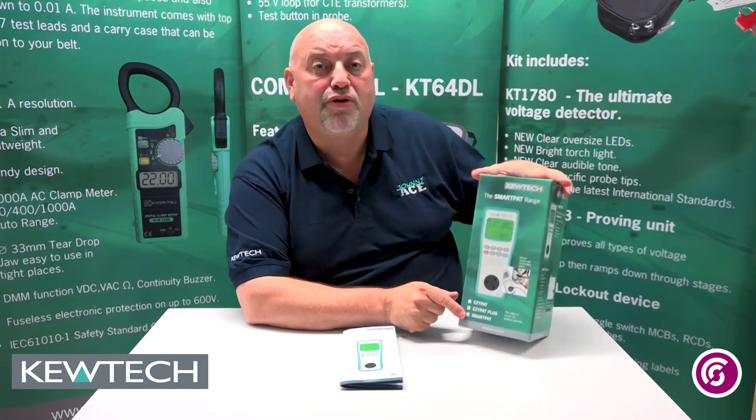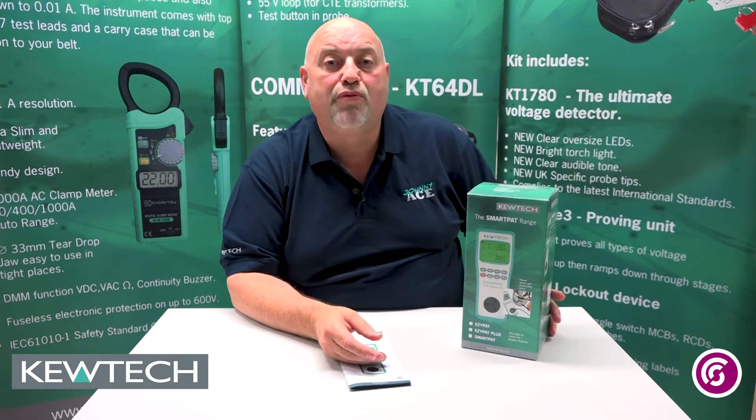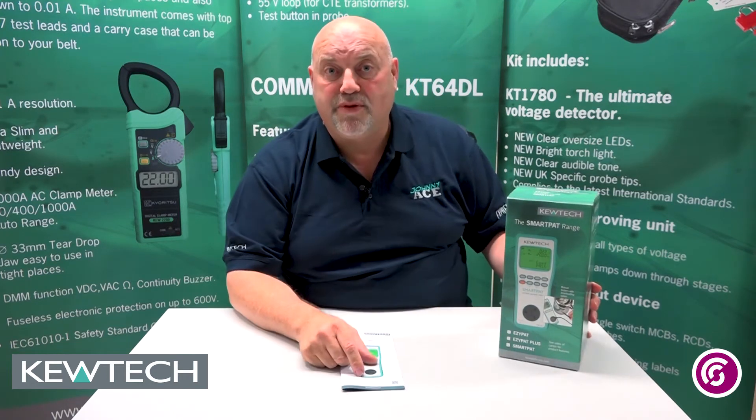What it means is these two here can do dual voltage — they can do not just 230 volts but they can also run 110 equipment, obviously from a 110 centre tap transformer. So if you have a look on the front there, it'll have a tick indicating which model you've got.